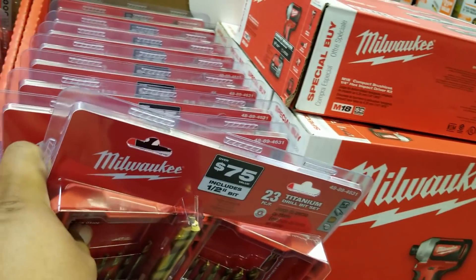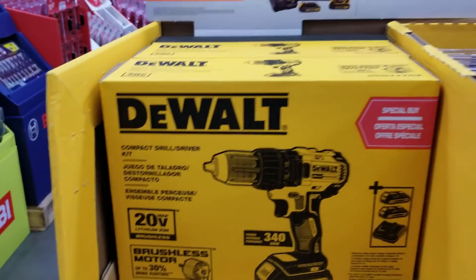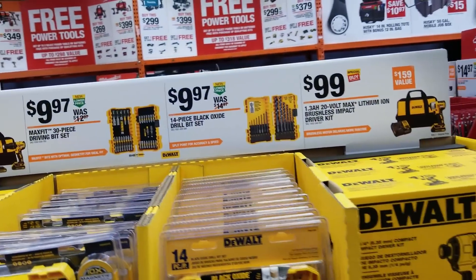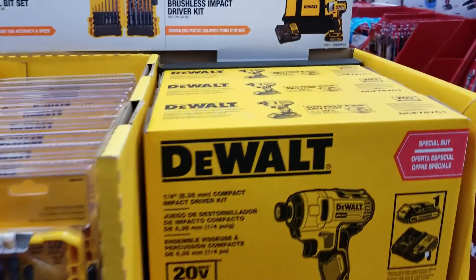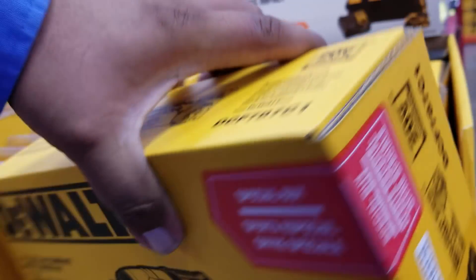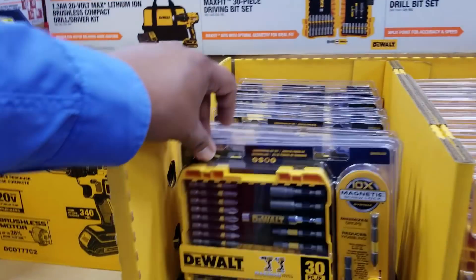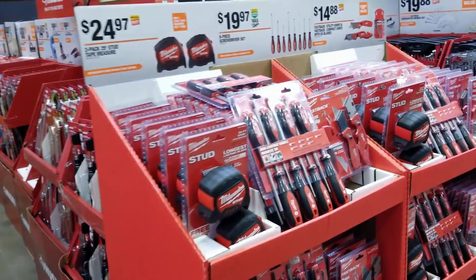If you guys are thinking about buying a drill, this is the time. The Ryobi is $99 — get yourself a little kit there. That's a nice accessory bit set right there. You get the brushless impact driver for $100 with the battery and the charger. There's also a driving bit set right there — it's a nice one. I'm probably going to stop by and get one of those.